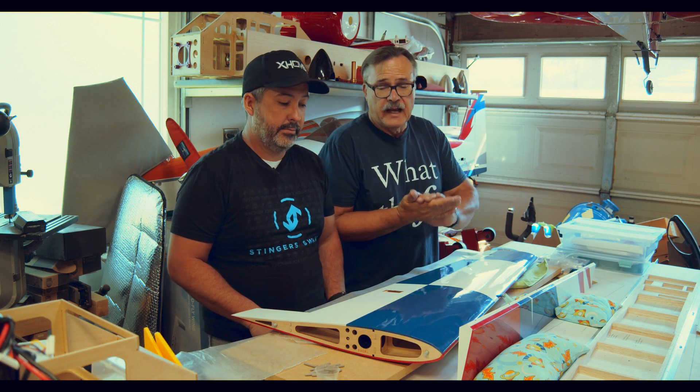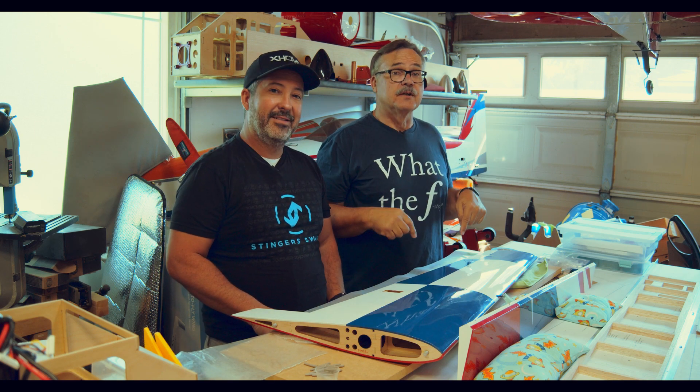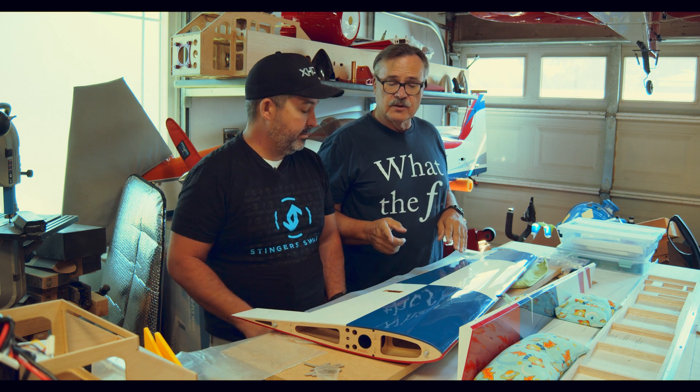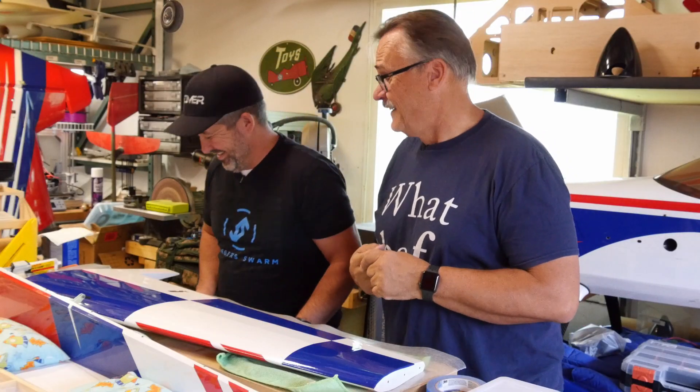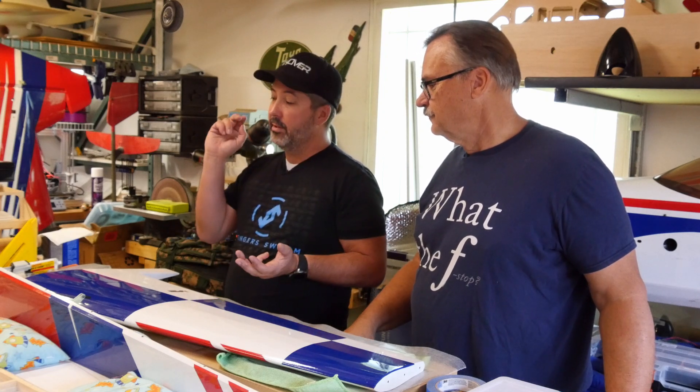Today we've got a how-to for you. Jason is going to show us a couple of techniques for hinging. So anyway, show us your hinging techniques.